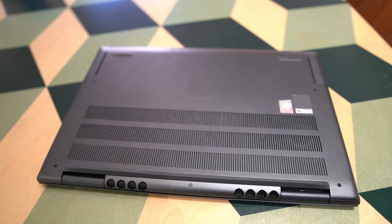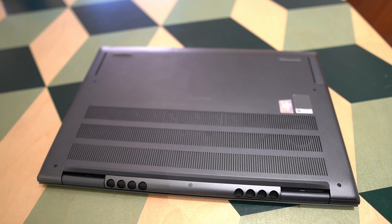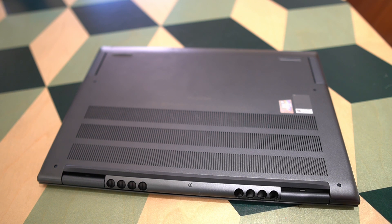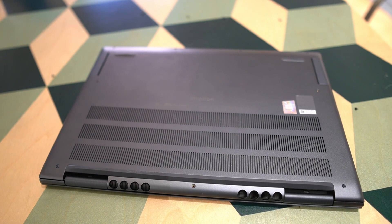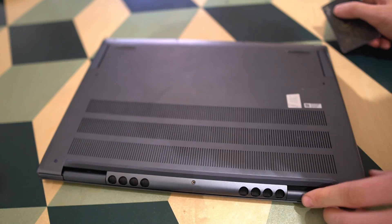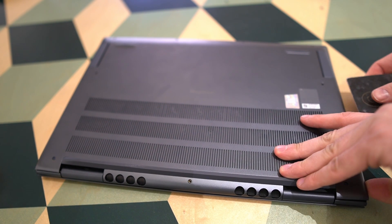First of all, we need to get into the laptop. From doing this before, I know that you don't need to remove the back screws completely from the chassis. You just need to remove the front screws, and then you should be able to start prying. You unscrew the back screws, but they don't come all the way off from the lid. For prying, I usually use some kind of credit card or similar, but there are also specific tools, or you could use a guitar pick.